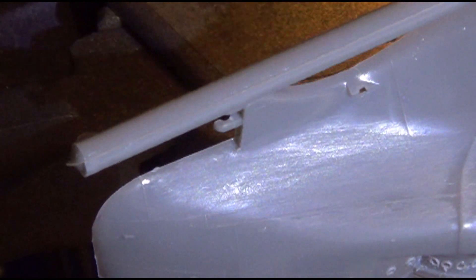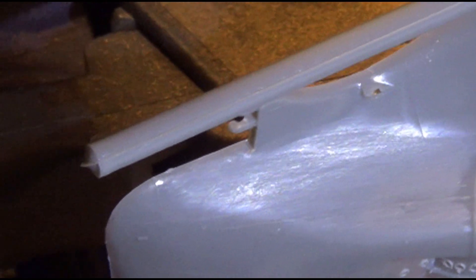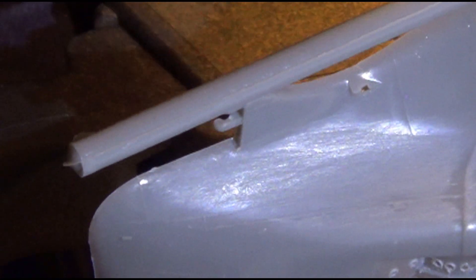I wish I could zoom in a little closer. Maybe the camera picks something up. But it blurs out. Anyway, another task done.